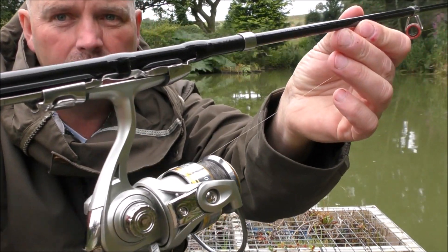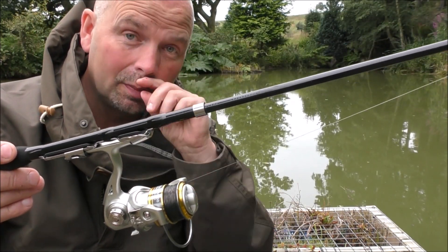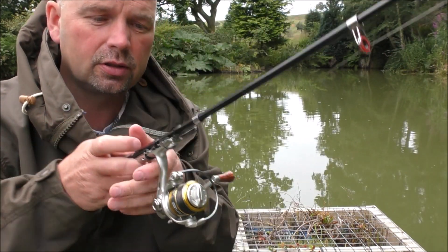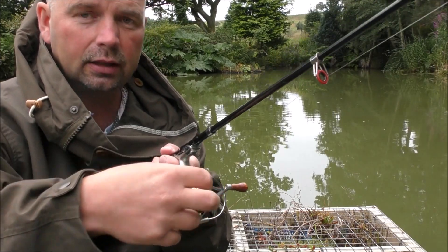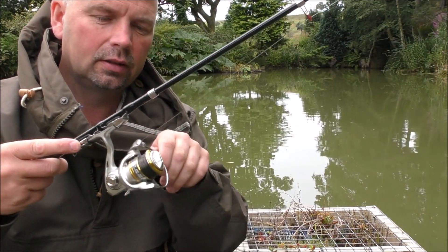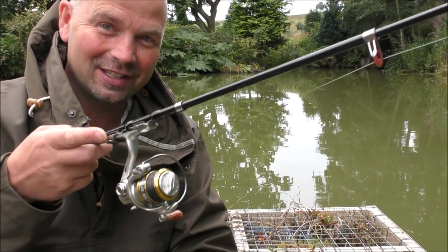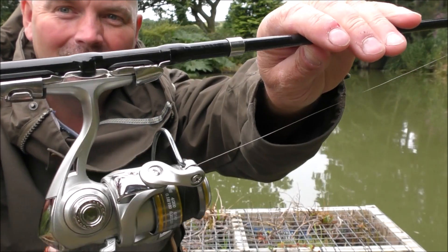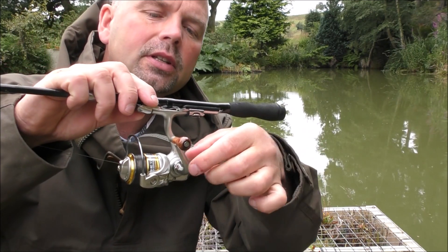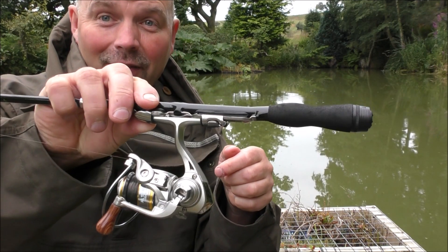I'll give you a close-up of the reel in situ. At the end of this video, I'll show you everything in close-up detail. This reel does have a drag system — on the front there, you basically just turn it clockwise to increase the drag, anti-clockwise to decrease the drag. The reel itself is smooth, considering it's such a cheap little reel — it is very smooth. The handle also folds up as well.